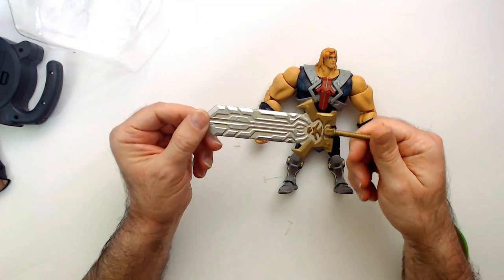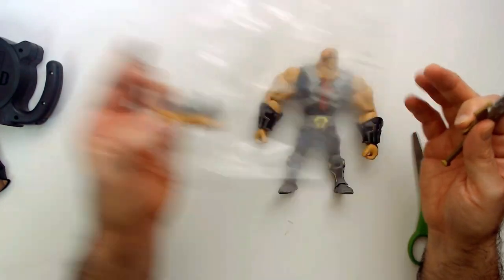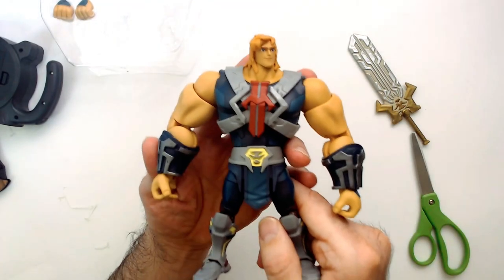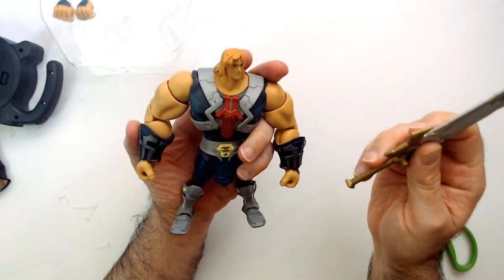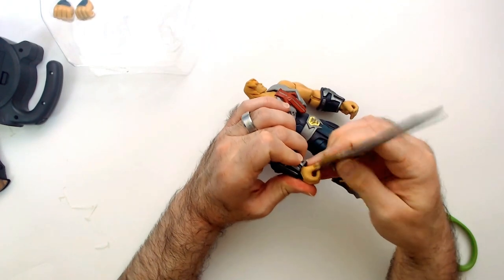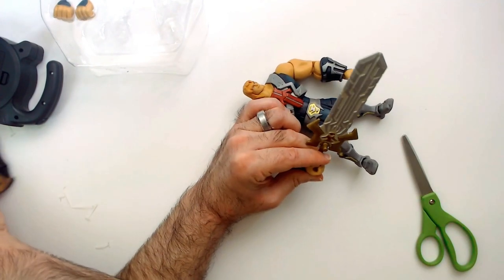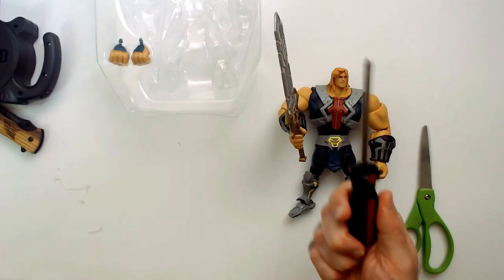The sword's all right though, I don't mind the sword. And he has one of the fist hands there. I'm sure he can hold it with his hand. Maybe.